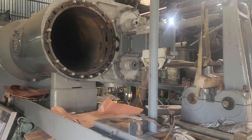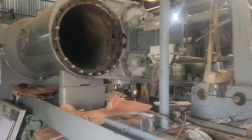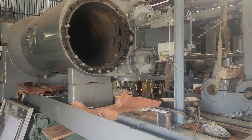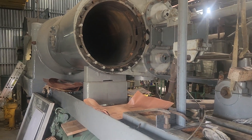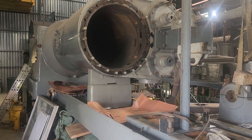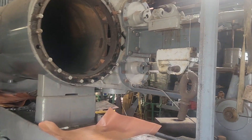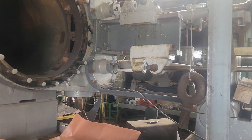Hey everyone, I've been talking quite a bit about the process of lining up the Todd engine, and yesterday I finally got the opportunity to get the piano wire installed. Let's take a look at the installation.